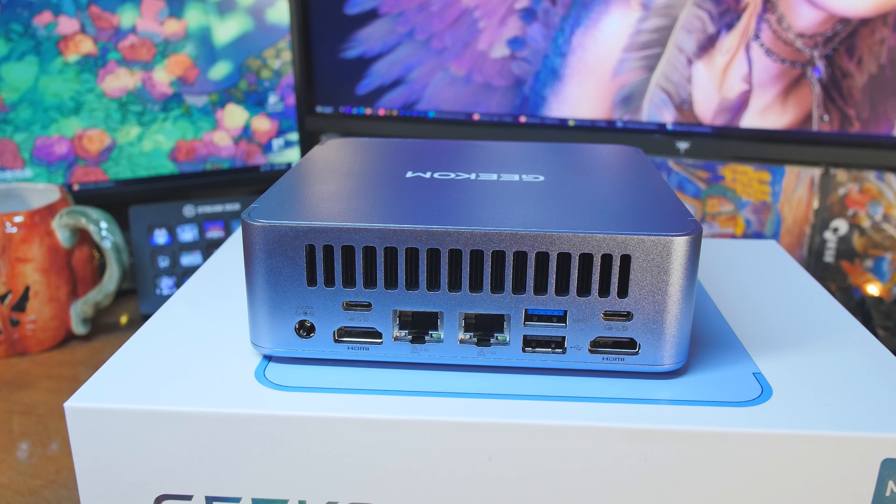On the back, on both sides you've got USB 4 — full-featured, so they both do DisplayPort, data, everything. Then we have HDMI 2.0, two of those, one on each side. In the middle there, we've got two RJ45 Ethernet ports at 2.5 gigabits. Then we have USB 3.2 Gen 2 Type-A on top and a USB 2.0 on the bottom.